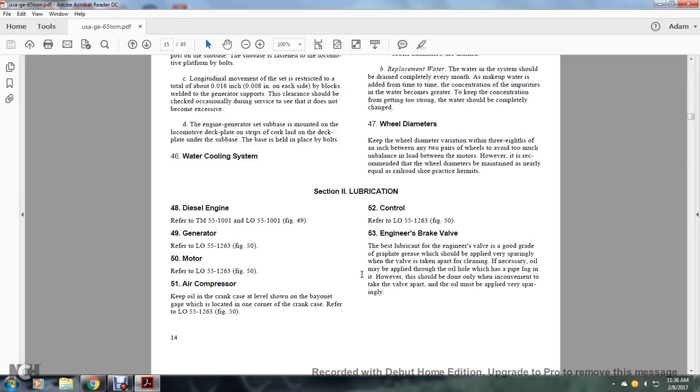Air compressor: keep the oil crankcase at the level shown by the band amp gauge located at one corner of the crankcase. Refer to lubrication order 55-20-63, figure 50. Control: refer to lubrication order 55-12-63, figure 53.